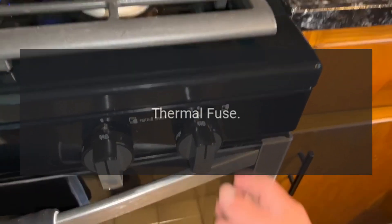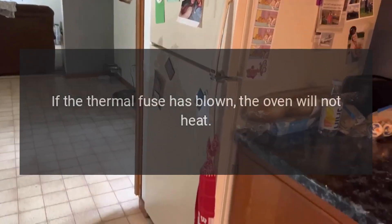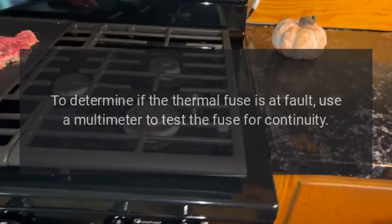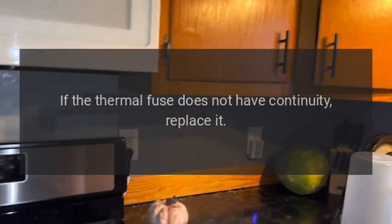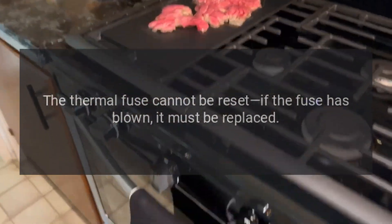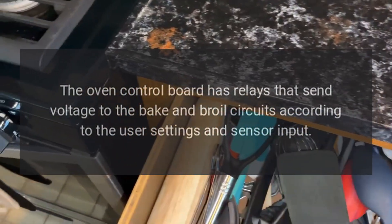Thermal fuse: if the oven gets too hot, the thermal fuse trips to shut off power to the oven. If the thermal fuse has blown, the oven will not heat. However, this is not a common occurrence. To determine if the thermal fuse is at fault, use a multimeter to test the fuse for continuity. If the thermal fuse does not have continuity, replace it. The thermal fuse cannot be reset — if the fuse has blown, it must be replaced.